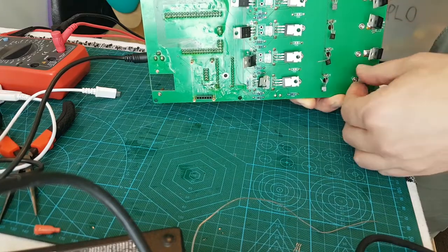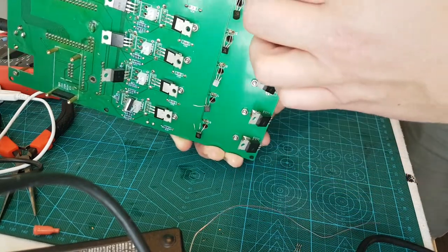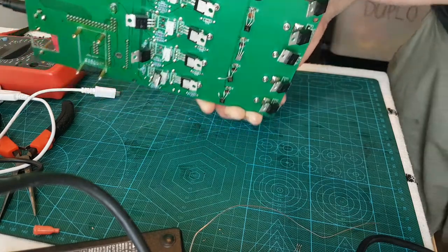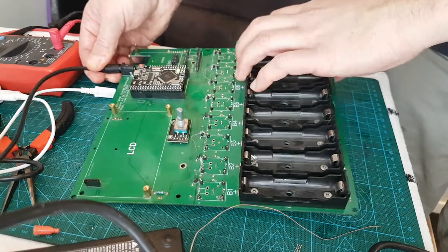The drain pin is on the base of it. That's touching a negative-positive possibly. Let's see if firing it up works again.